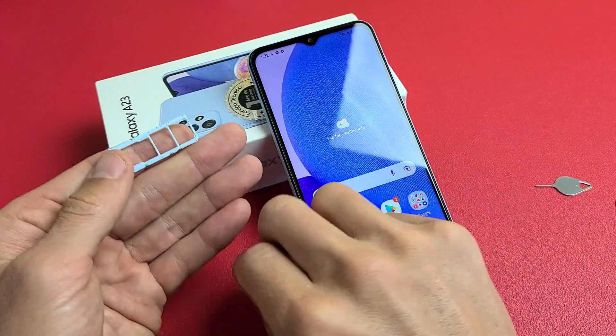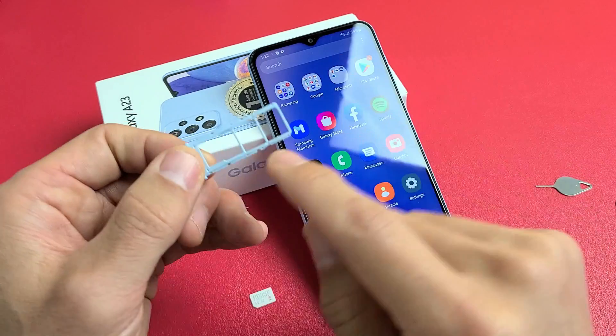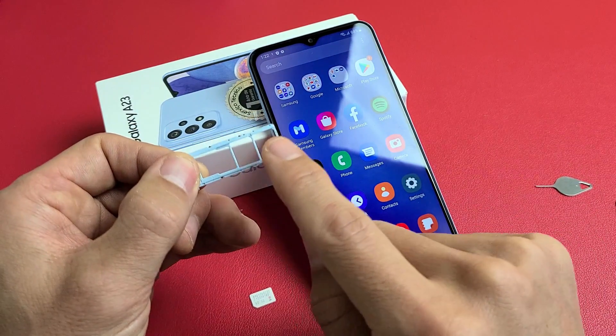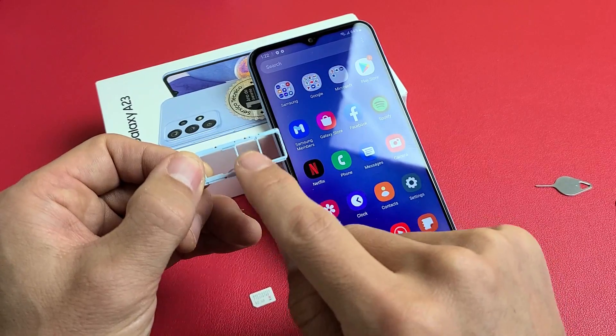The first thing to note is you can see the SIM/SD card tray right here. This model is a dual SIM, so I have SIM 1 and SIM 2. Some of you guys may only have SIM 1.